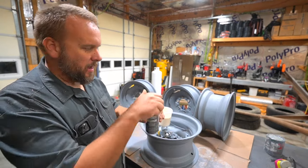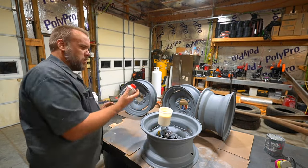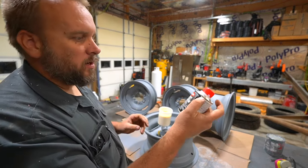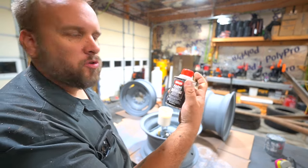Same as yesterday, we're going to add the reducer. And for the paint coat, we're also going to add this Farm and Implement Catalyst Acrylic Hardener.